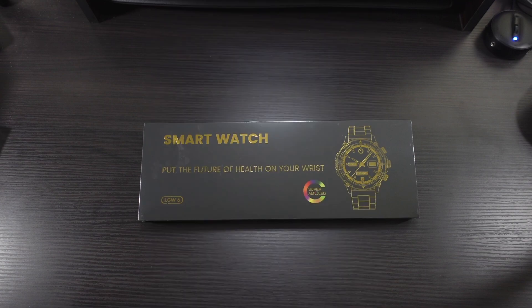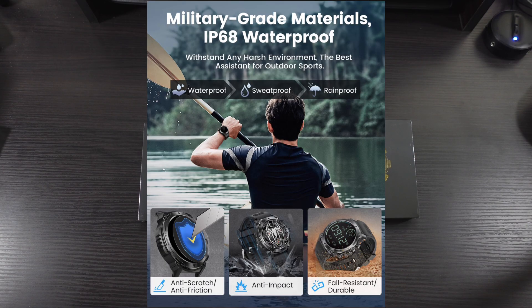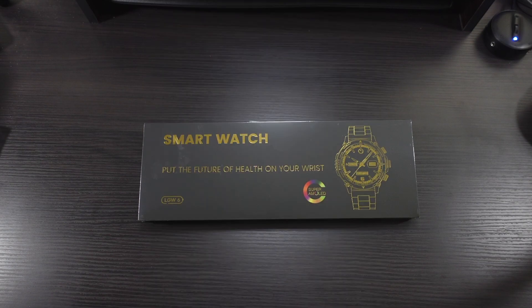It's made out of military-grade materials. It's IP68 waterproof, sweatproof, and rainproof. It has a 500 milliamp hour battery. You can get up to seven days with this. If you have the always-on display on, you're going to get about three days. If you have it in power-saving mode, you can get about 30 days. So those are a few of the features and details — let's get into the packaging and check it out.